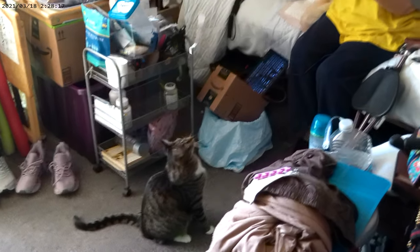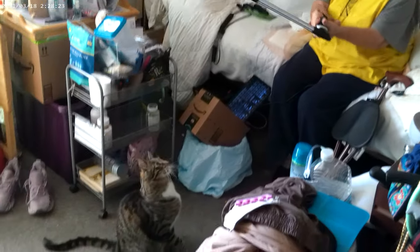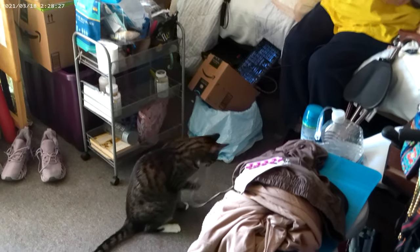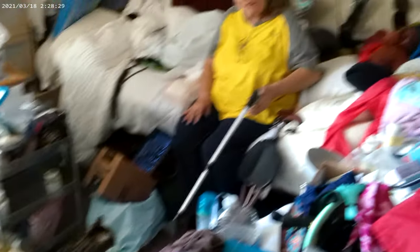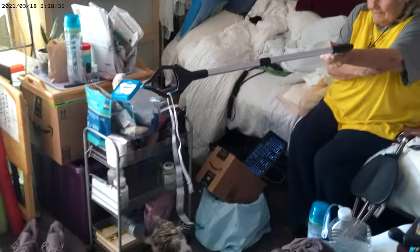Meanwhile, I'm going to get the rest of this flavoring into my blender. I'm going to add some black beans, some tomato puree, some soy sauce, balsamic vinegar, miso. And now the secret ingredient for that extra umami punch: paprika, chili flakes, and some pepper.